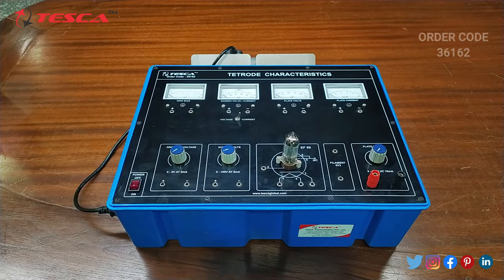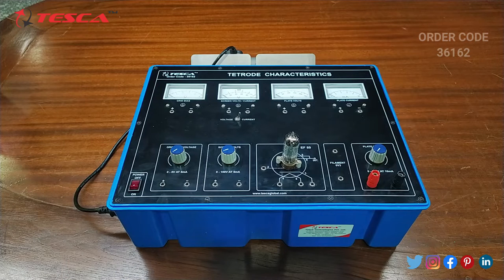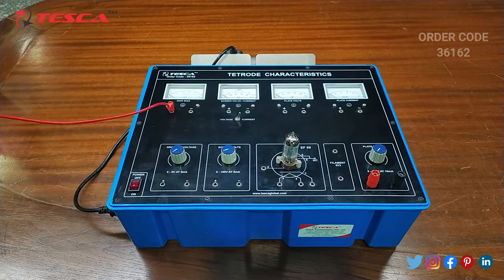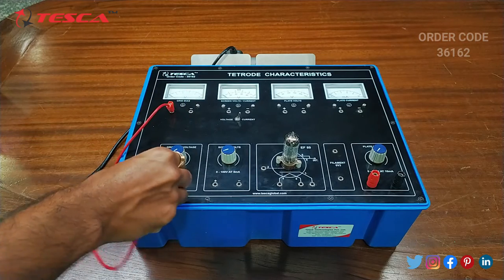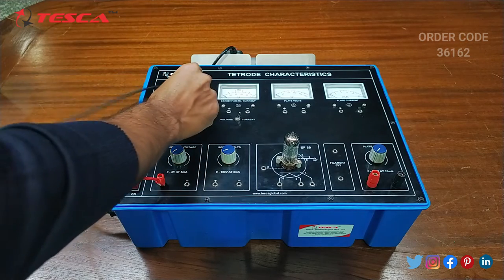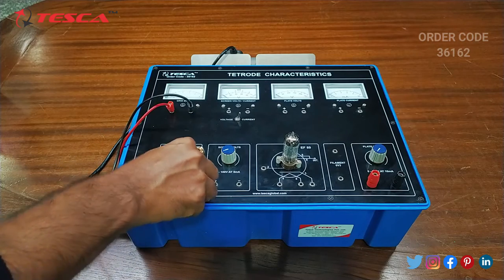Now let's talk about the working of this kit. We will perform an experiment to draw the characteristics of the given tetrode. Firstly we have to do the connections. We will connect the main supply to the kit. Then we will connect the grid bias positive port with the grid bias variable positive port, and the negative port of the grid bias with the negative port of the grid bias variable port.